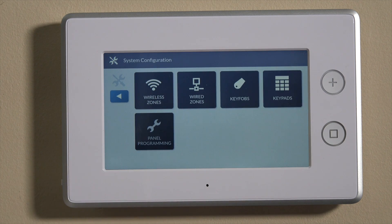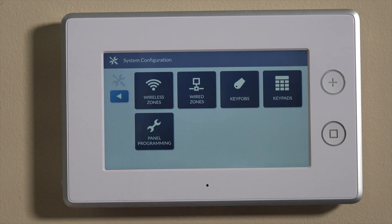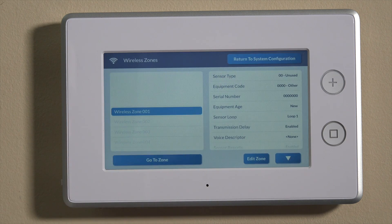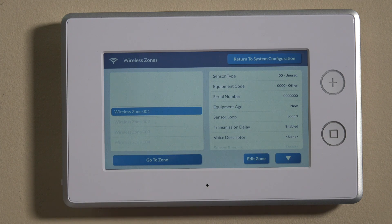Going to system config and then panel programming — once you're into the installer toolbox, panel programming will show you the question-based programming. Traditionally on the GoControl 2, you had to go into the first question and program the sensor. On this panel, the GC3, it's a much more simple interface. We have wireless zones and wired zones here, as well as key fobs and keypads. For today, we're using a wireless sensor, so we're going to do wireless zones. It's already on wireless zone 1; if you wanted to change it to a different zone number, you can toggle down to that zone. For today, we'll use zone 1.